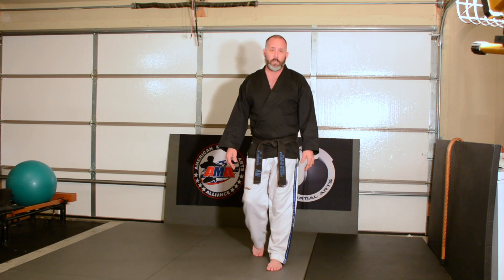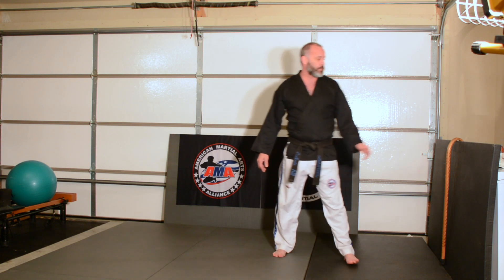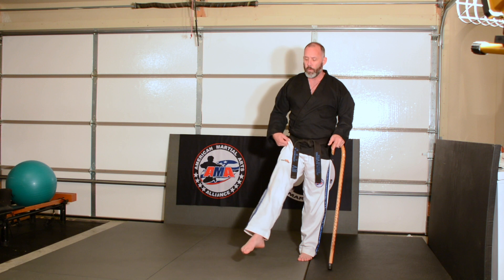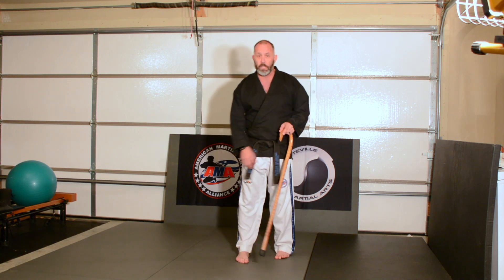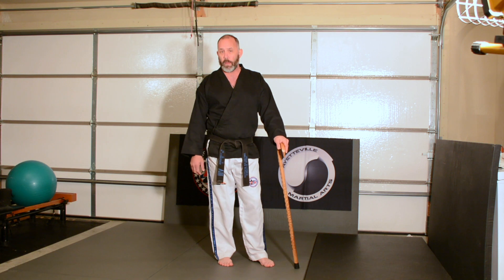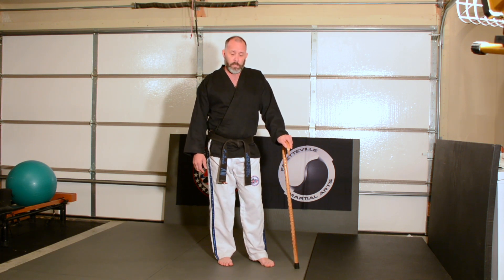Foot position for the round kick for white and yellow belts is the top of the foot — so I want you pointing your toes. This is foot position number 1. The striking surface would be the top of the foot, so my toes are pointed as I make this front leg round kick.